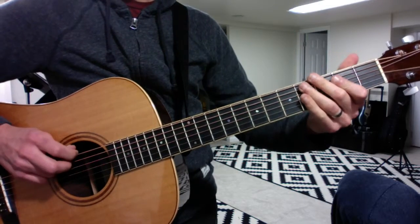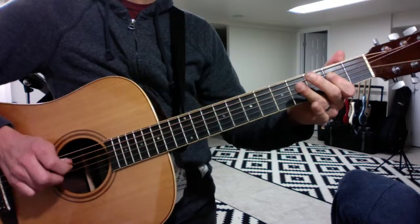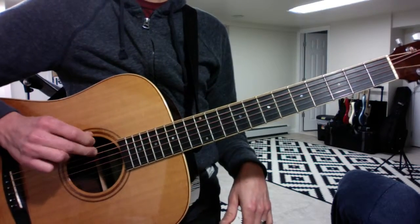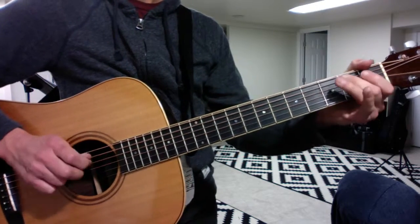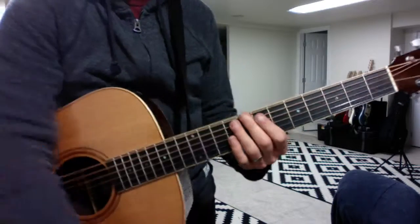And one of your major blues scales. And then one of your minor blues scales. Good luck, my friend. Have fun.